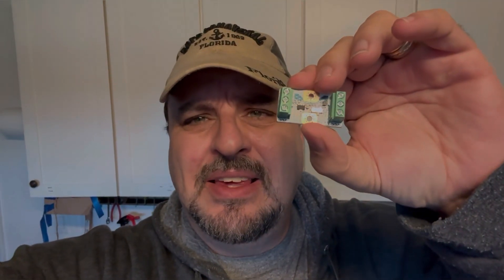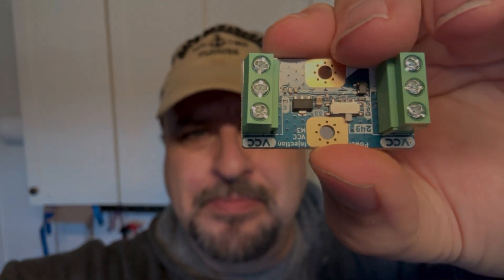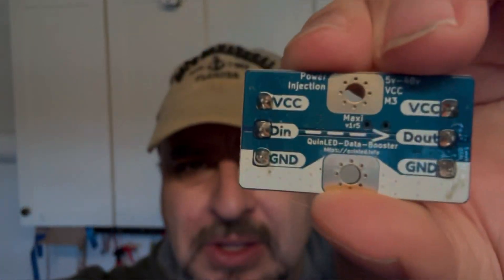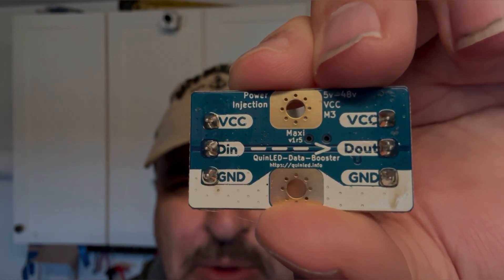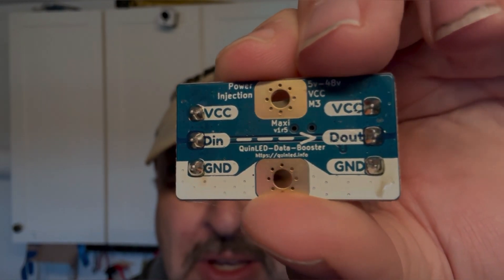This is the inline data booster. On the back side, they've done a really good job of showing — you can see the data in, data out, and which one's going to be the ground, so you should be able to wire this up pretty well. This was about five bucks at Dr. V's with about five bucks shipping, so maybe ten bucks total. It's also called a power injector, and it's designed to improve the power on the data signal.